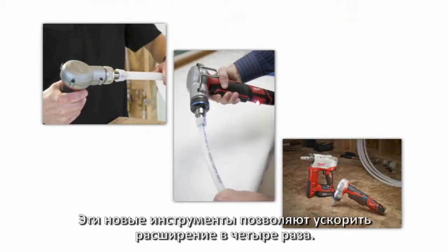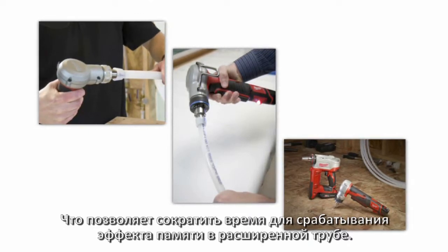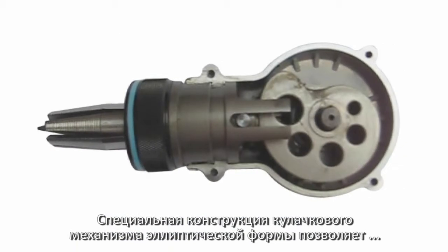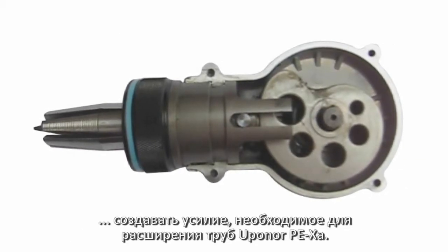These new tools deliver a four times faster expansion speed, reducing the expanded tubing return time. The built-in auto-rotation feature eliminates grooves along the axis that can slow sealing times. The specially designed elliptical cam drive matches expansion rate and force with the unique properties of Uponor PEX-A tubing.